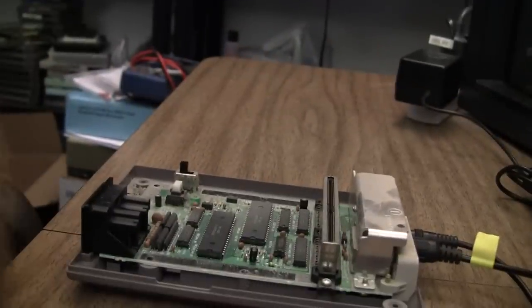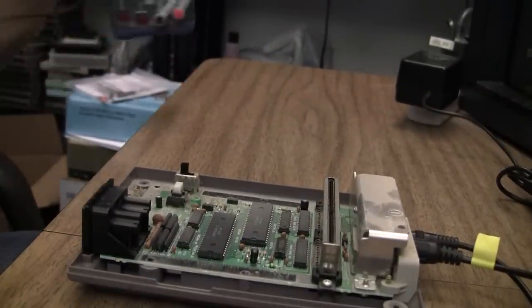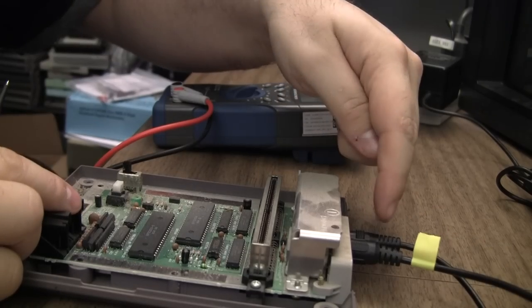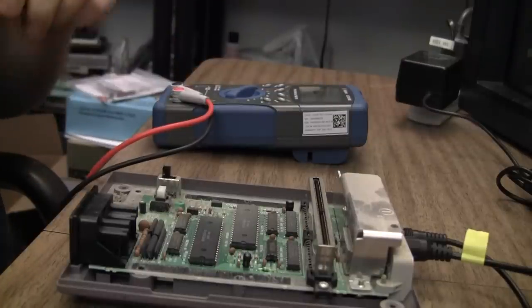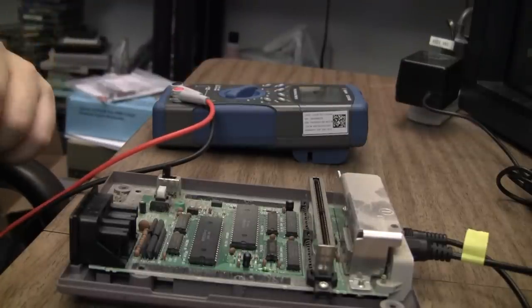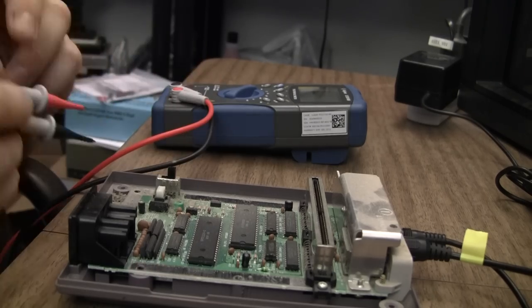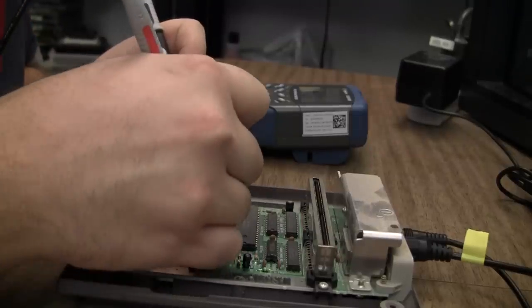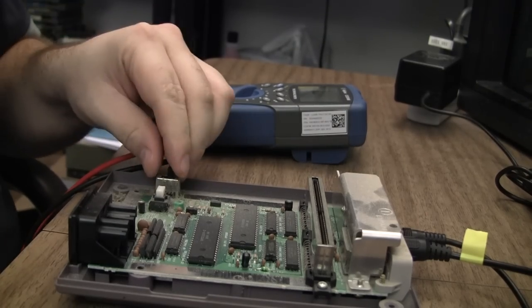So what I want to do is plug it in, and the first thing I want to do is test voltages. I've got an original Nintendo AC adapter, so I am inputting 9 volts AC. That's something to watch out for — the console will work just fine with a DC adapter, which is more like a universal type adapter. And I do have 4.9 volts, so it's not the power circuit.